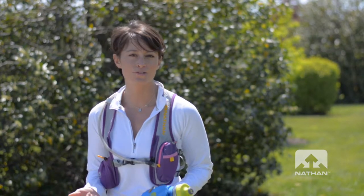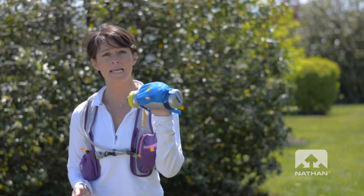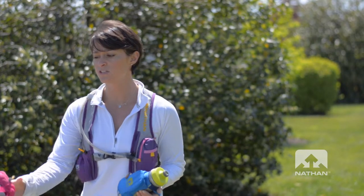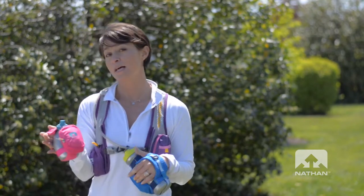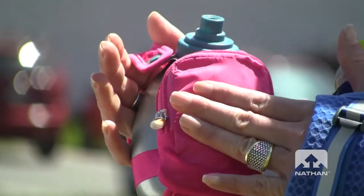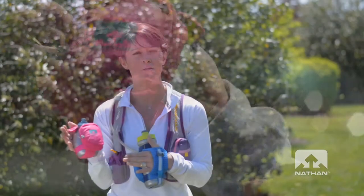Or if I'm just going out for about an hour or so run, I'll carry the Quick Draw Plus in my hand — 22 ounces. And if it's just a quick run under an hour, I'll grab the Quick Shot Plus. The Plus is the pocket on the front, so I can carry any additional keys or things that I might want to carry with me on that short run.